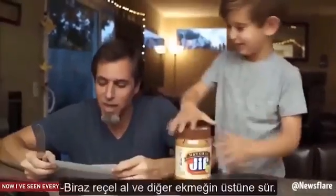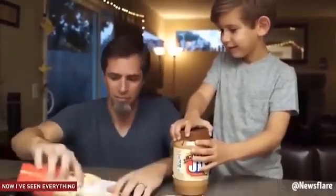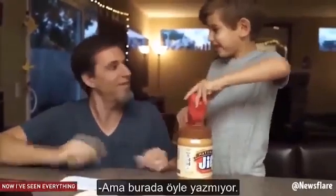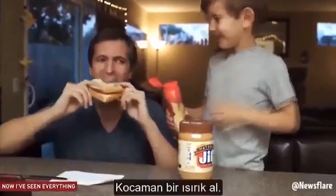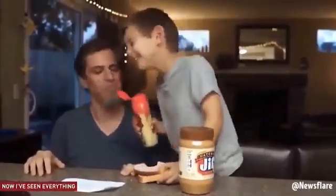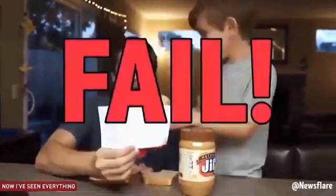Hold on. Get some jelly, rub it on the other half of the bread. No, Dad! Open the jelly. It doesn't say to do that. Put the breads together on top of each other. Take a big bite. This doesn't taste like a peanut butter and jelly sandwich. Failed!